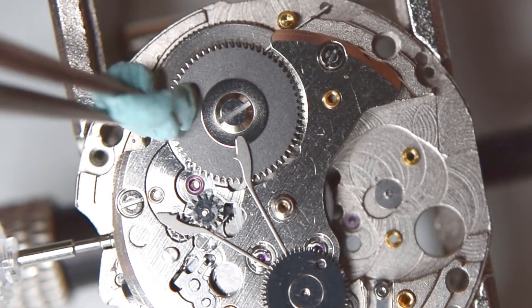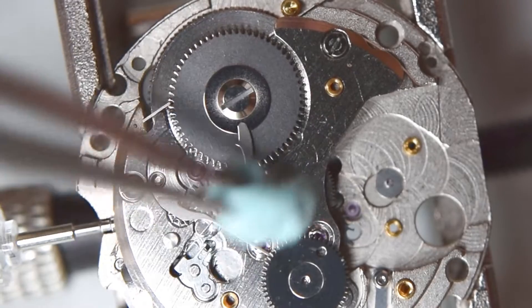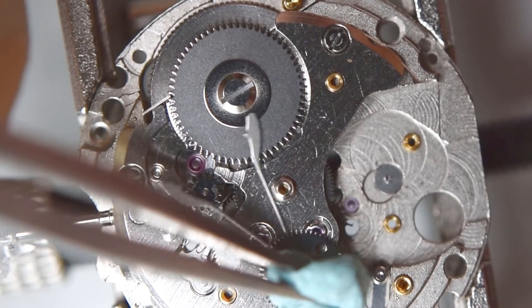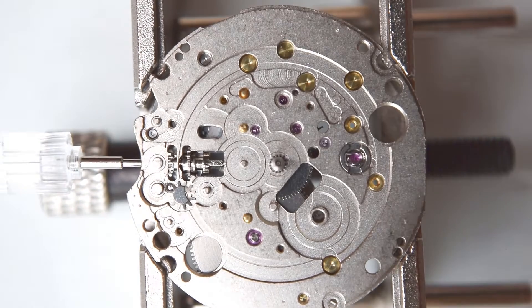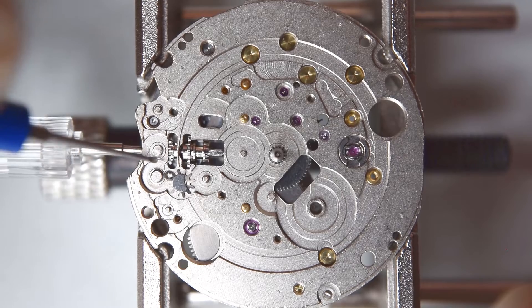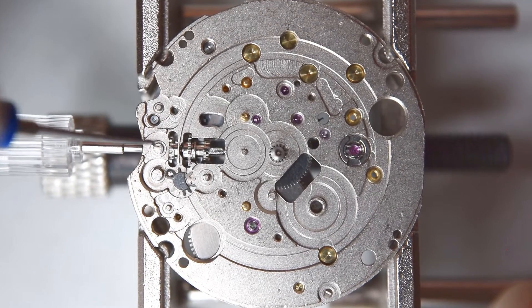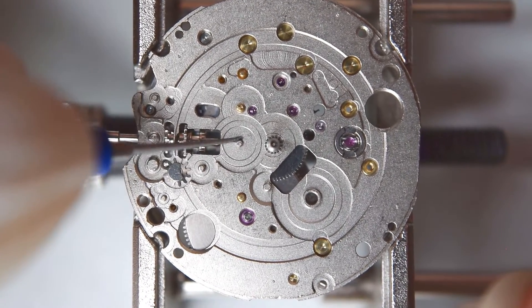A very quick cleaning — this cleaning I will repeat many times during the assembly; normally I do this and I think you should also be aware of that. Okay, now the dial side — let's move on and stay with me.